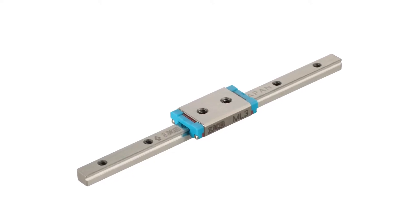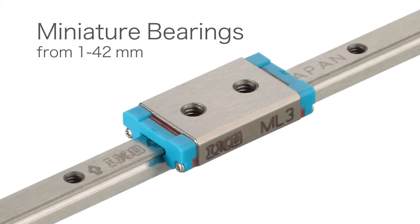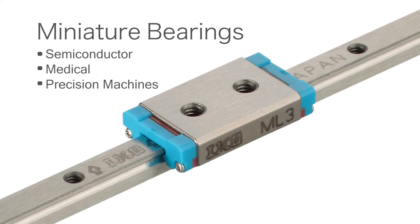IKO makes miniature bearings down to one, two, and three millimeter sizes, which is a little bit unique for us — it's not common for all companies. We see miniature bearing applications where people have space limitations or limited motion.